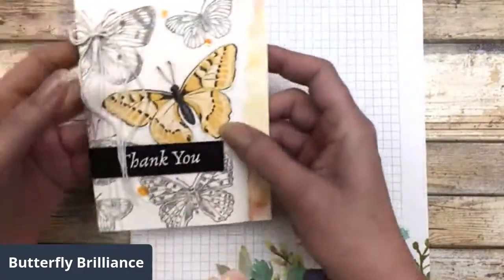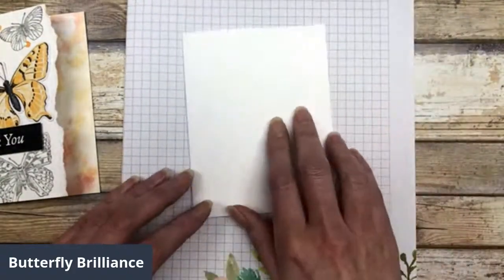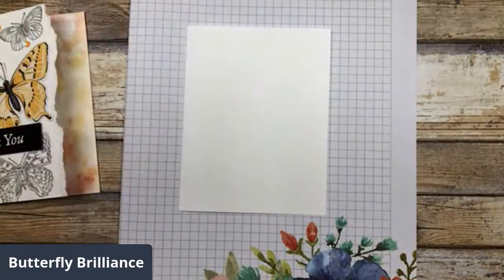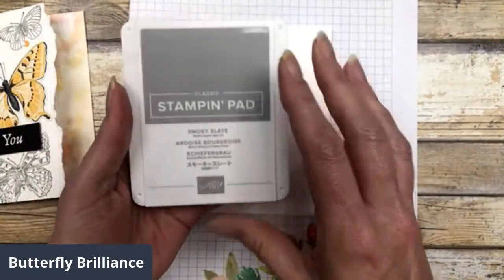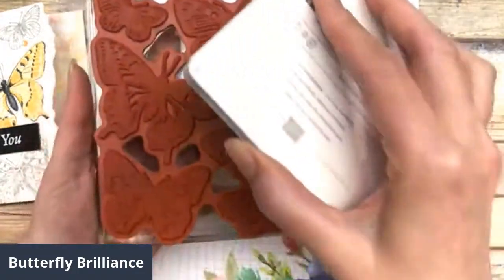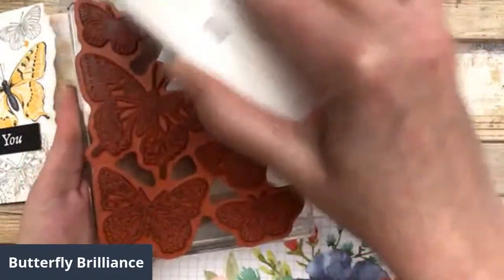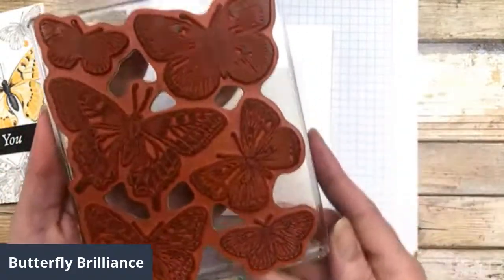What we're going to do to create this card is stamp our little background first. I'm just using some white cardstock, and I'm going to smooth it down a little bit here because we're going to stamp right over the top of this card front. I'm just using smoky slate ink for all of this stamping. I like to use my stamp pad upside down to ink up this image so I can actually see it and make sure I'm getting all of the images covered in ink.